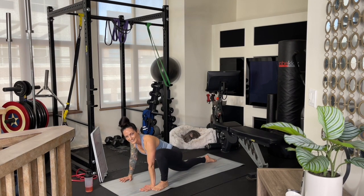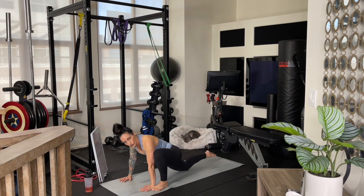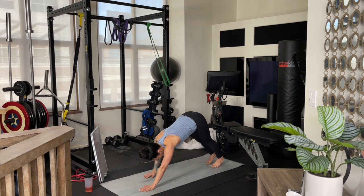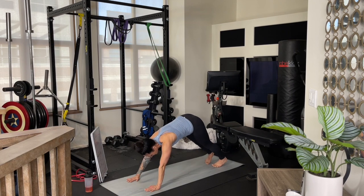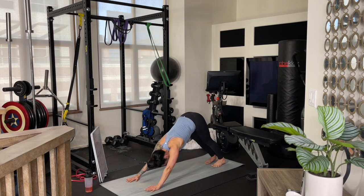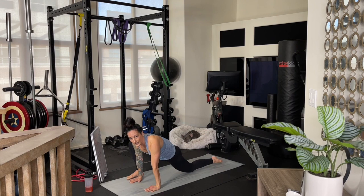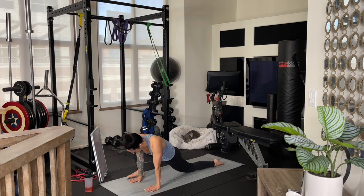Curl your right foot under, lift your knee up off the floor, step your left foot back, walk your hands back and then forward, coming into another down dog and sinking your heels down. Walk your right foot up by your right hand, dropping your left knee down onto the mat and enjoying this stretch. Then go ahead and drop the knee out and bring it in — drop it out and bring it in.